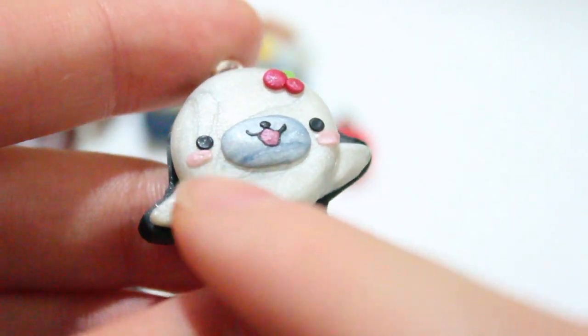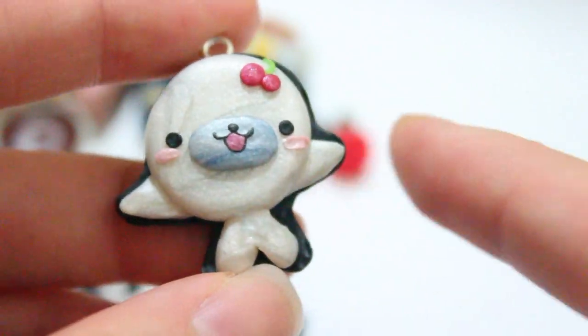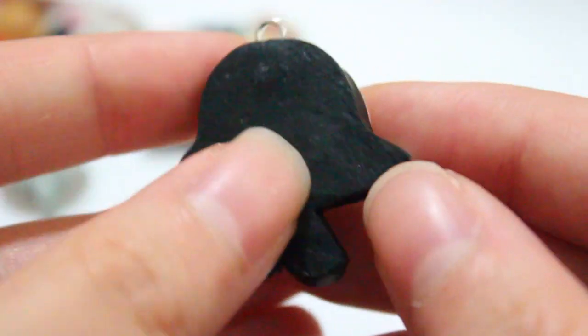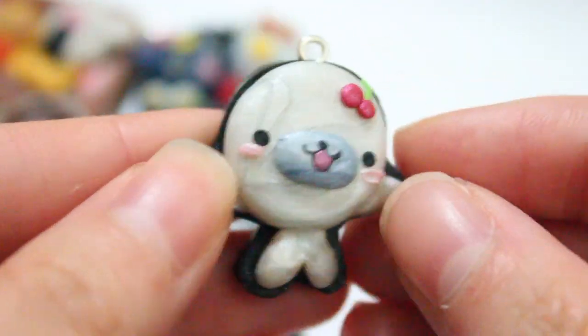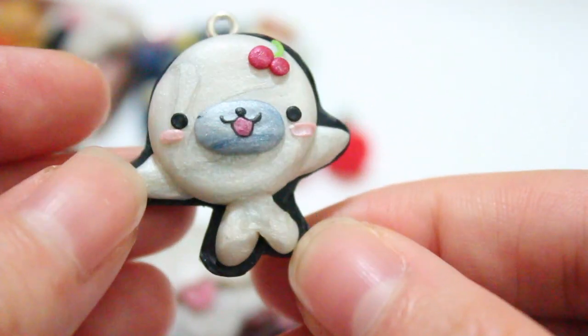Then I made a Mamaguma flat back. Everything here is made with clay — there are cherries on top, pink little cheeks, and the back is again backed with black clay. I do have a tutorial on how to do this, but it's very, very simple. I don't even think you need a tutorial for me to show you how to do this.